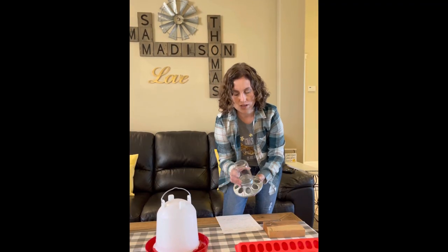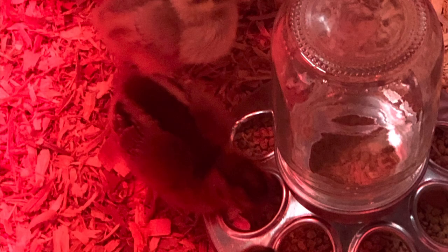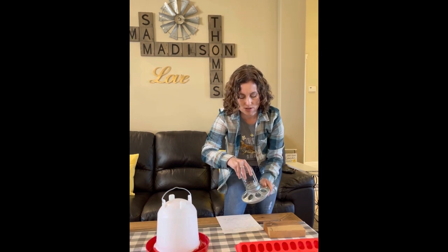There's also this model, which is very similar — it's about the same price, around seven dollars. You fill this up with food, screw this on, and it kind of refills itself.